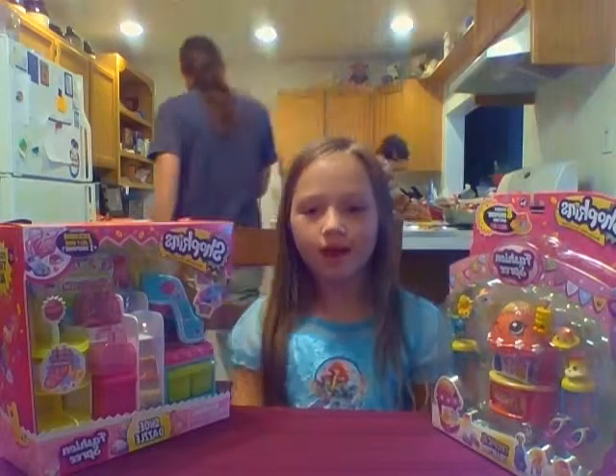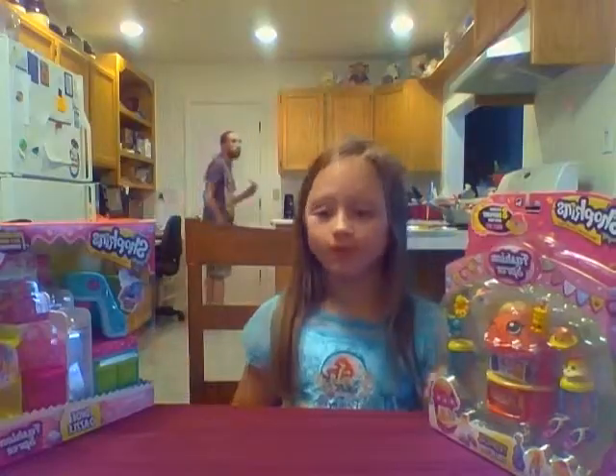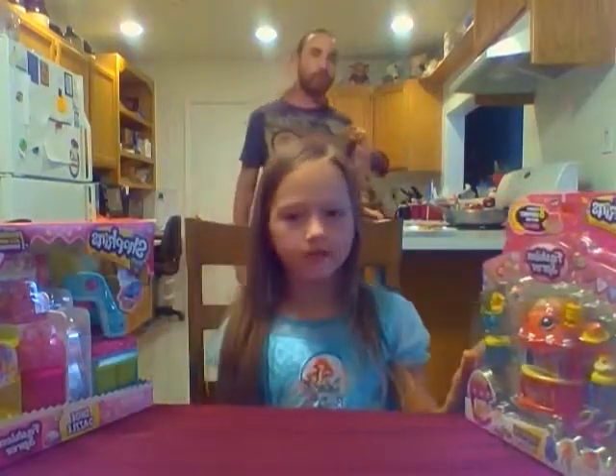Hello everyone, my name is Isabella. I'll be recording my two new shopping packs: a shoe apartment and a hula stand. I hope you all like it. Let's start.